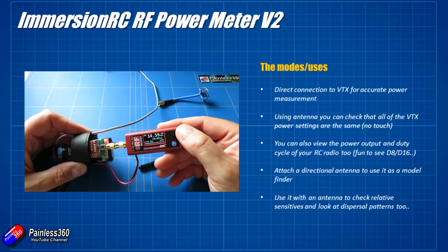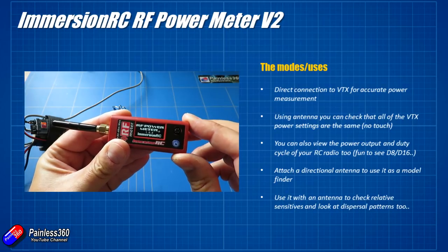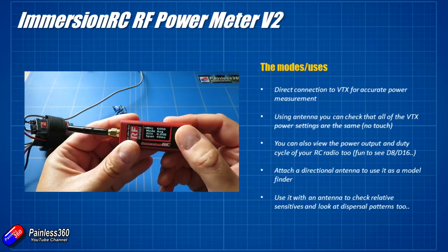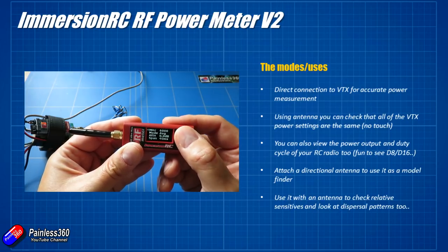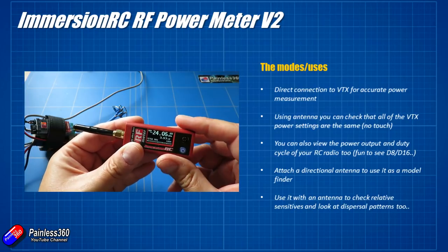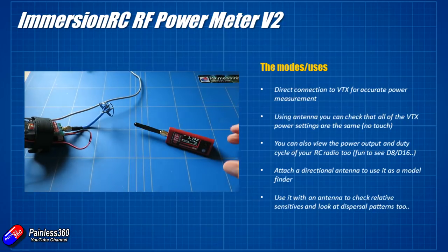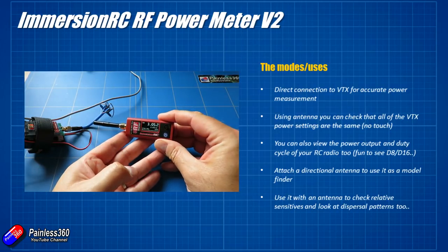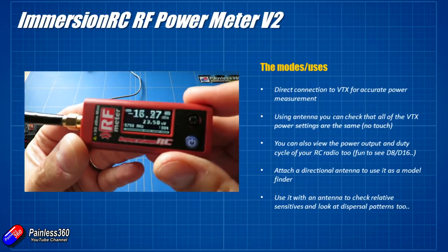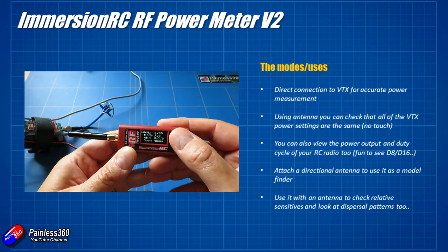You can also attach the little supplied rubber ducky antenna onto it and use it for relative power measurements. The idea is: if you know that one of the quads in the lineup at the start of a race is running at 25 milliwatts, then by using the rubber ducky antenna placed by the side of that quad's antenna, you get a relative power output. You can then very quickly walk down the line and put the RF Power Meter by the side of each FPV antenna on all the other quads to see whether the readings are about the same. This is also very handy to spot if a video transmitter is only sending out a fraction of the power it's supposed to, or if somebody is being naughty and using much higher illegal power levels.